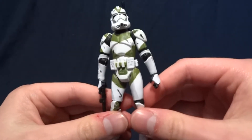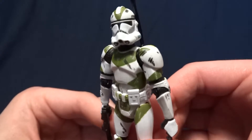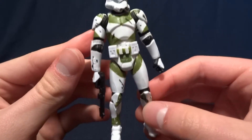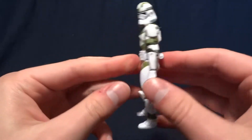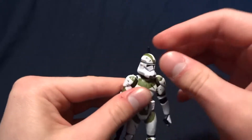I do want to take a moment to mention the awesome paint job they give this guy. They actually spent the time to make the armor look kind of weathered, with some black scuffs and stuff like that. Not so much on the back of the figure, but at least on the front it does look pretty good.